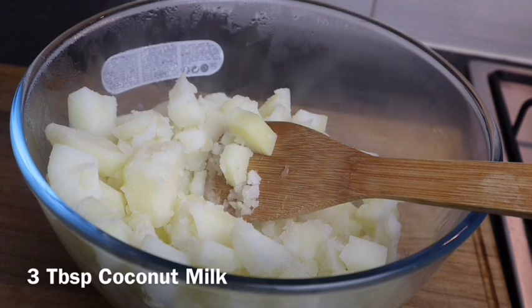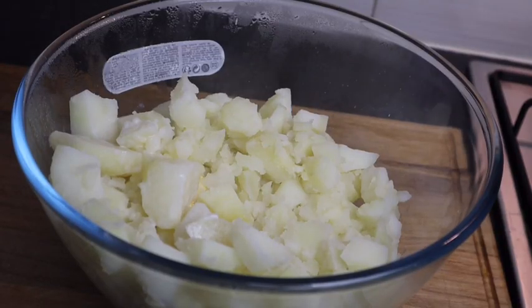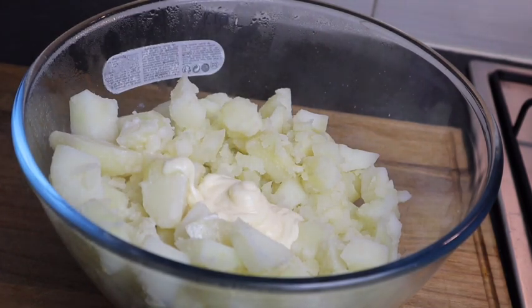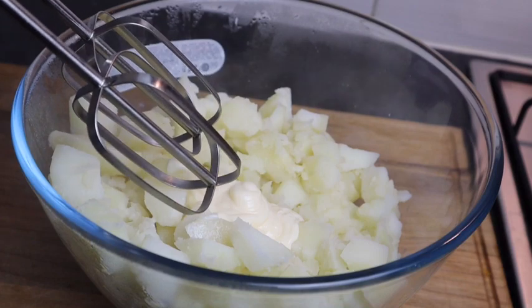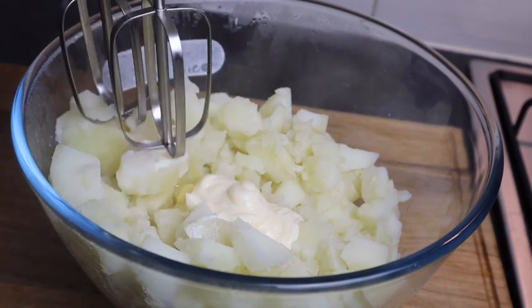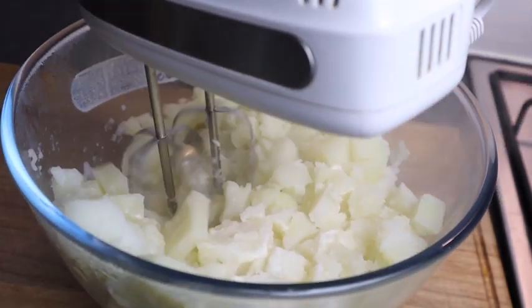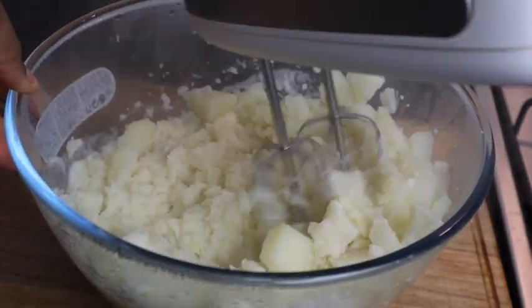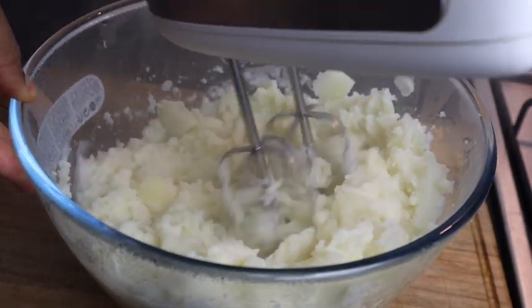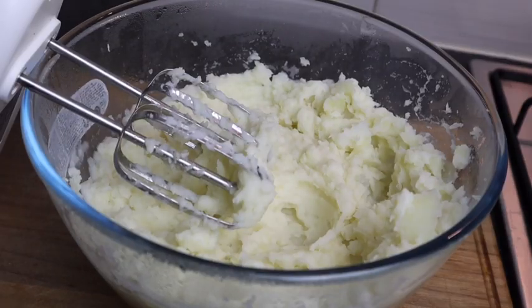I'm gonna add just a small amount of butter, then some coconut milk, and at least one tablespoon of mayonnaise. I'm gonna use a hand mixer to mix it all in. If you have a potato masher you can use that, or even a fork. But I want mine nice and smooth, so that's why I'm using the hand mixer. I'll add a bit more coconut milk — at least two tablespoons.